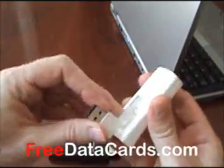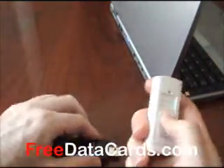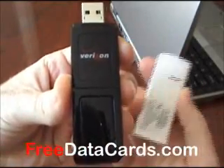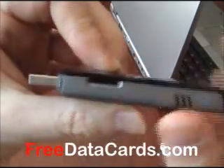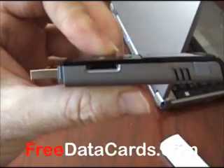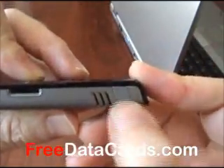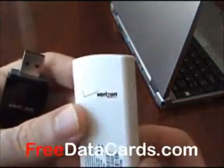Now, aside from that, the USB727 does have a few more features that the UM175 does not. It has a microSD slot which can hold up to 4GB of data, which is nice. They both do have an external port for an external antenna.